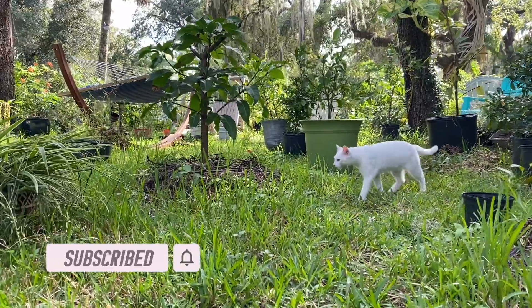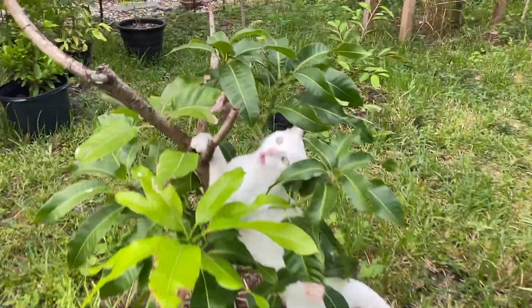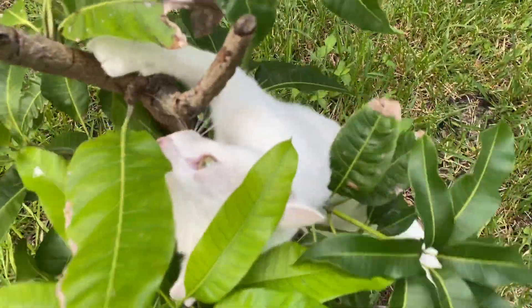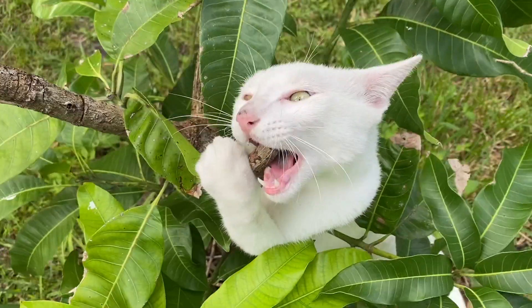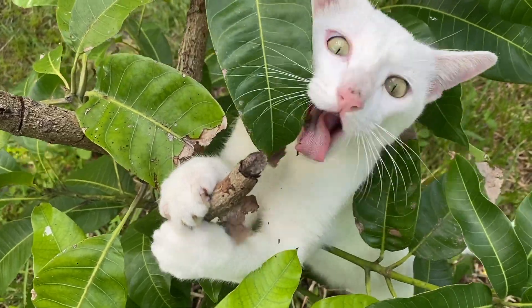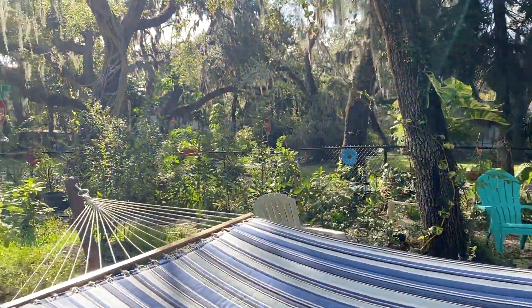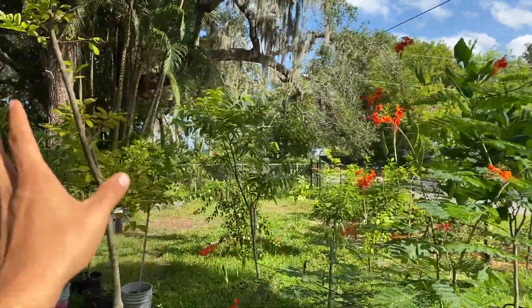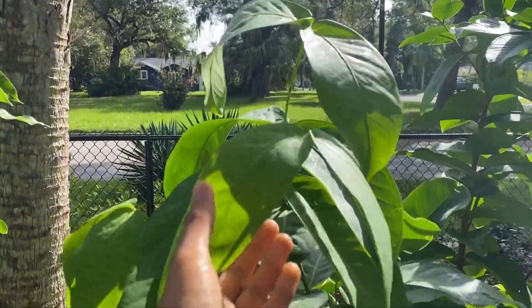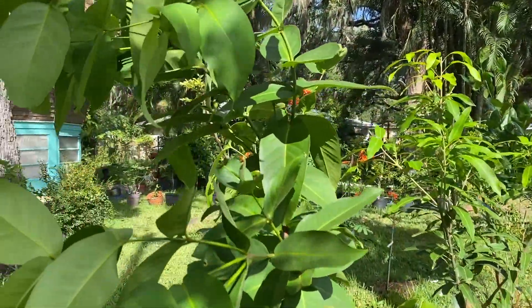I want to show you the front of my house because it's been growing so much and it looks really good. This is the front portion of my house right here and I have a lot of fruit trees, but the ones I want to show you are the ones in the ground. That is the sugar apple tree that I already harvested from, but right here is a waxed Thai jumbo — this is a really big tree. It's actually grown so much and it's beautiful right now.